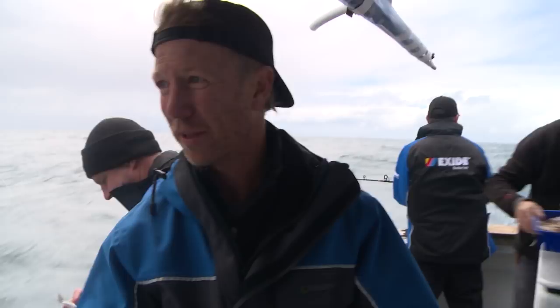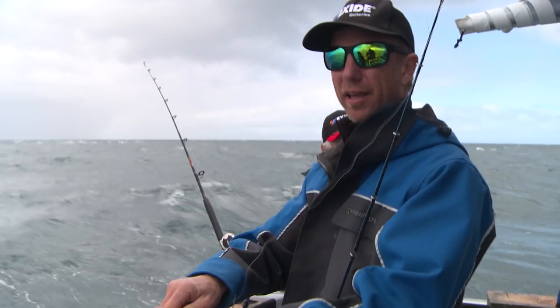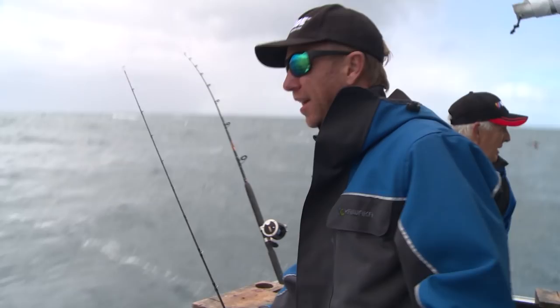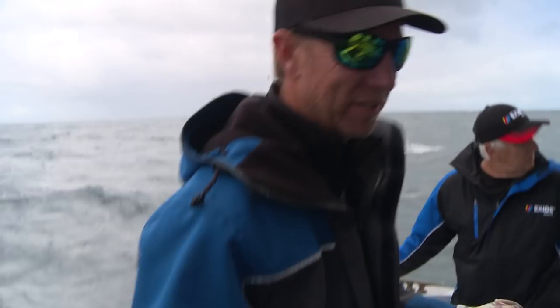The squid was going better before, but now pilly's back in the game. I've watched the tide turn. The pillies are just out here where all the birds are — birds are feeding on pillies, snapper are feeding on pillies. Stands to reason that the pillies are really coming into their own.